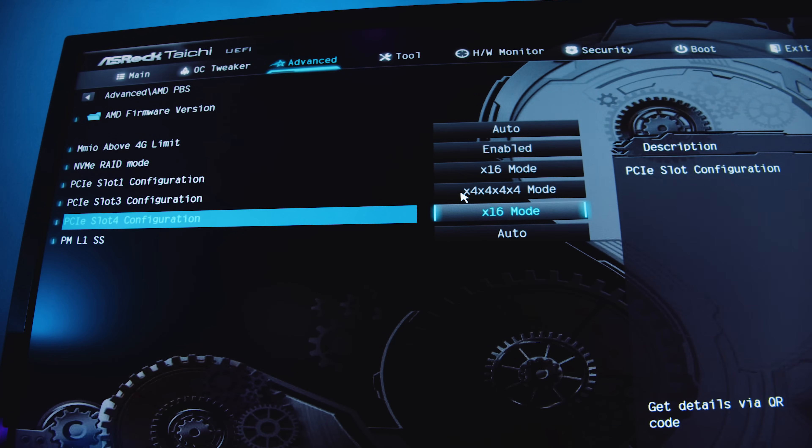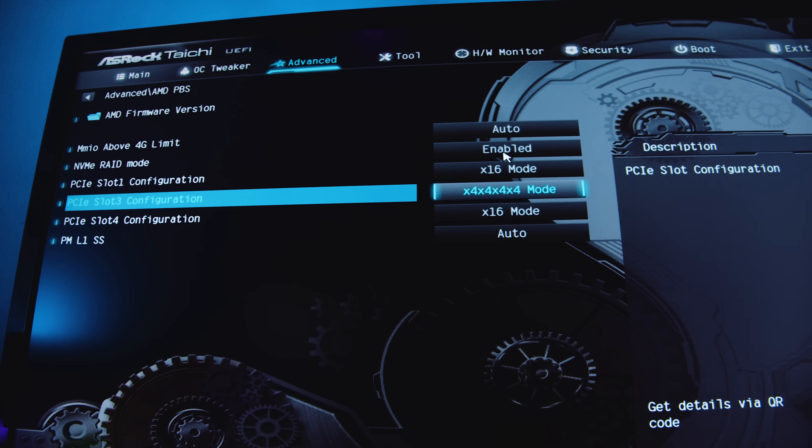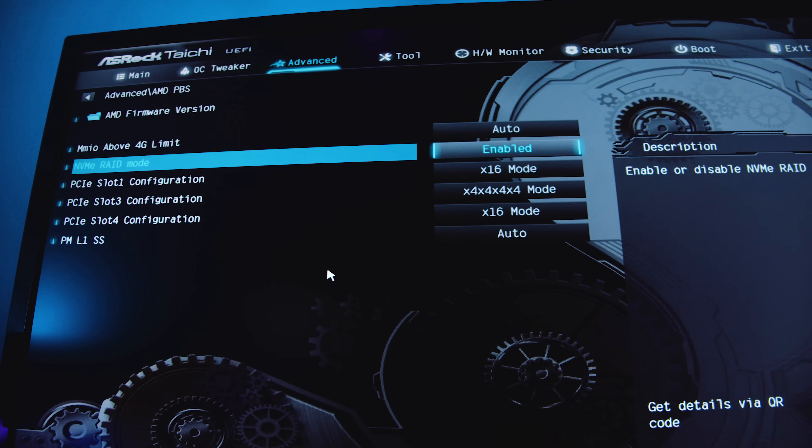The way you set this up is you have to configure the PCIe slot the card is plugged into for bifurcation mode — specifically 4x4x4x4 — so it splits into four PCIe devices and you can set up the RAID array. The reason bifurcation settings exist in the BIOS is for setups like this and for small form factor systems. You can split a x16 slot into two separate slots with riser cables — useful for dual GPUs, or pairing a GPU with a capture card in an ITX build, for example.